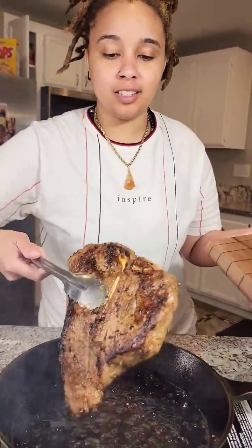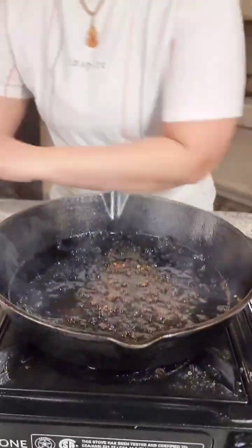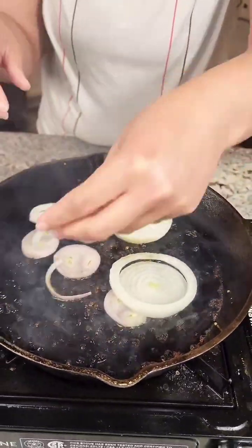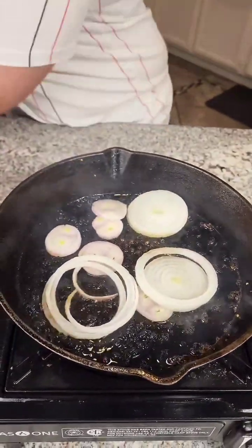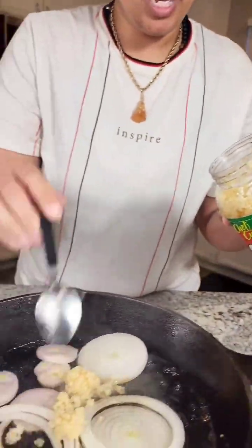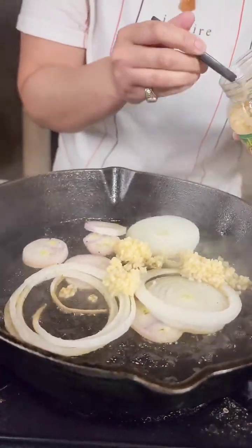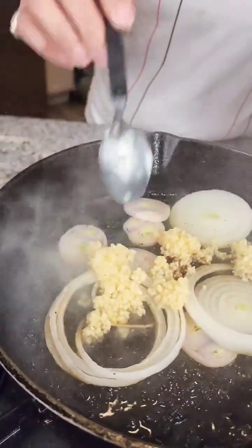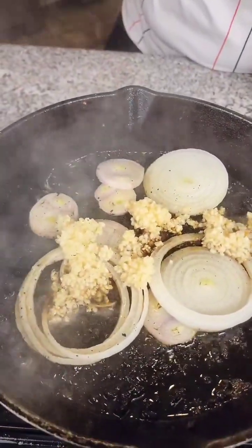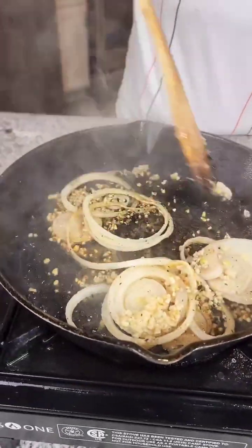I'm gonna let this bag sit and then we got our veggies. So we are doing a reverse confit, and we're gonna sear these to give the pan a nice flavor along with that meat. That is onions, shallots, and some garlic. I'm gonna turn this down just a tad bit.